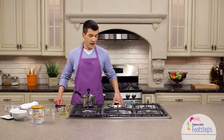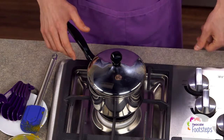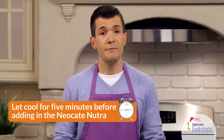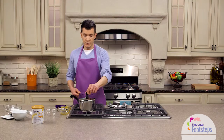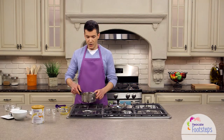It's been 10 minutes. We've had our soup at a simmer with the lid on. Our next step is to turn the heat off and move the pot off of the heat. We're going to let that sit for five minutes to cool before we add the Neo-Kate Nutra. It's been about five minutes and we've let the mixture cool. The next step is to add the Neo-Kate Nutra powder.